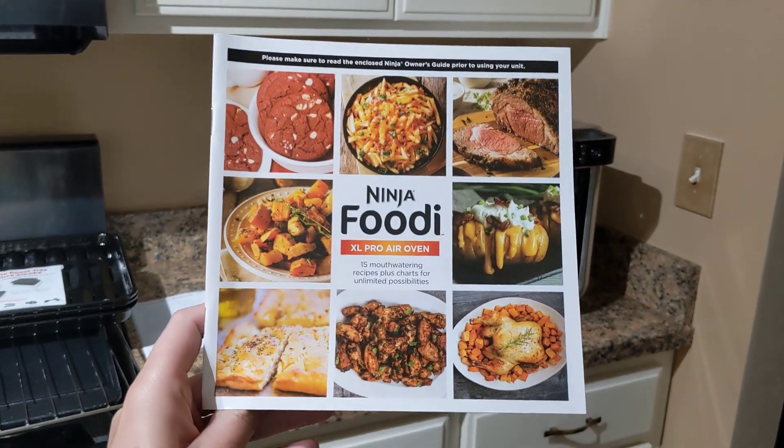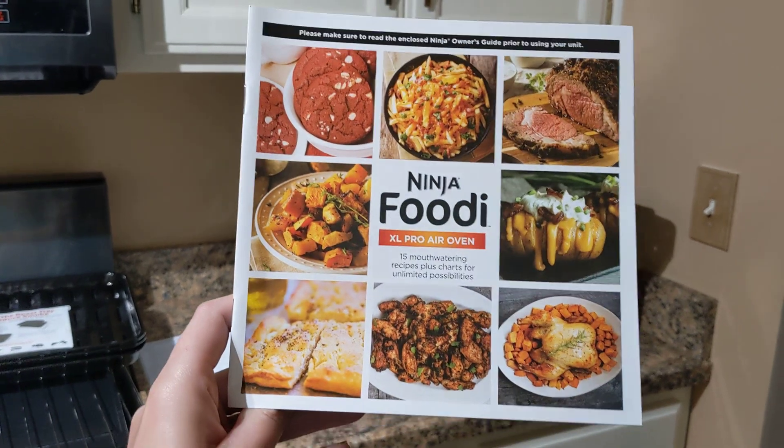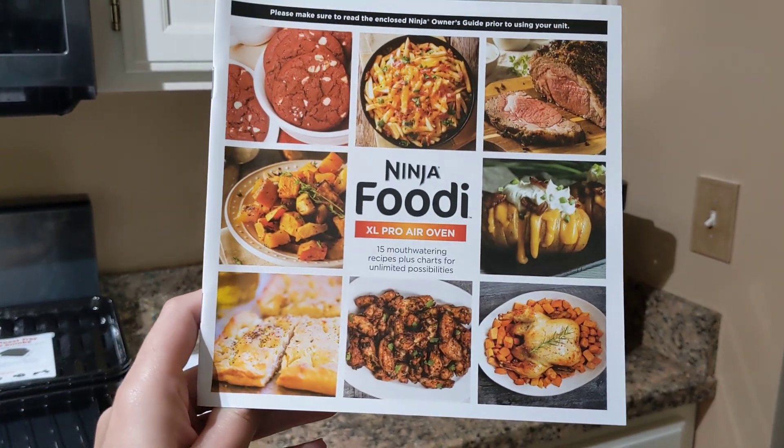Hi guys, it's Emily, just a wife to a man that has a visual impairment, that is blind. I'm here today to talk about another kitchen gadget, the Ninja Foodie XL Pro Air Oven.